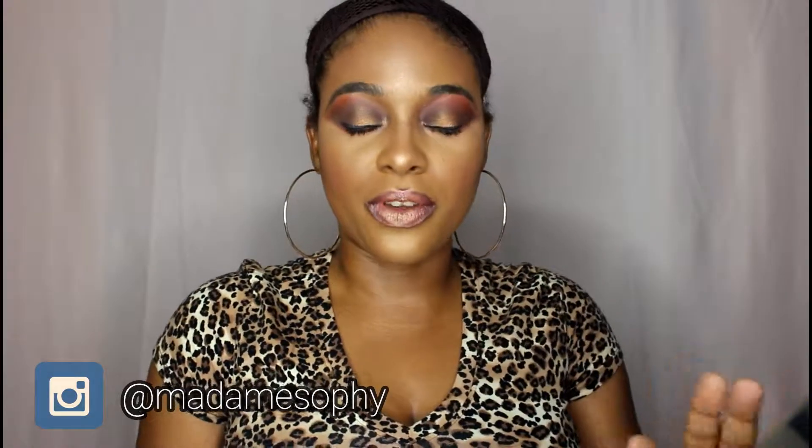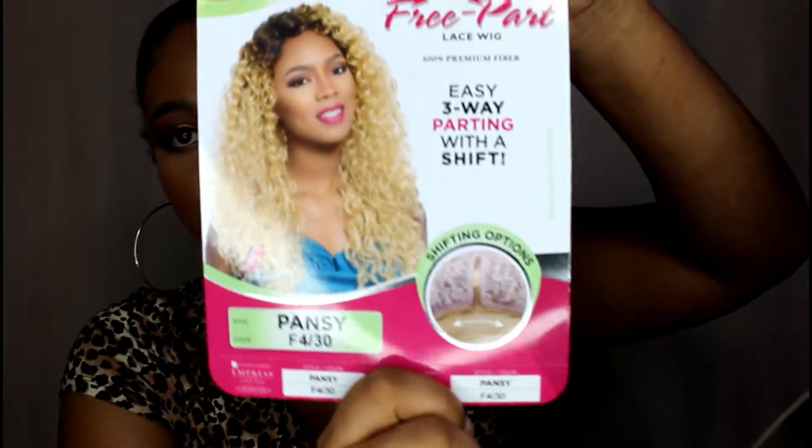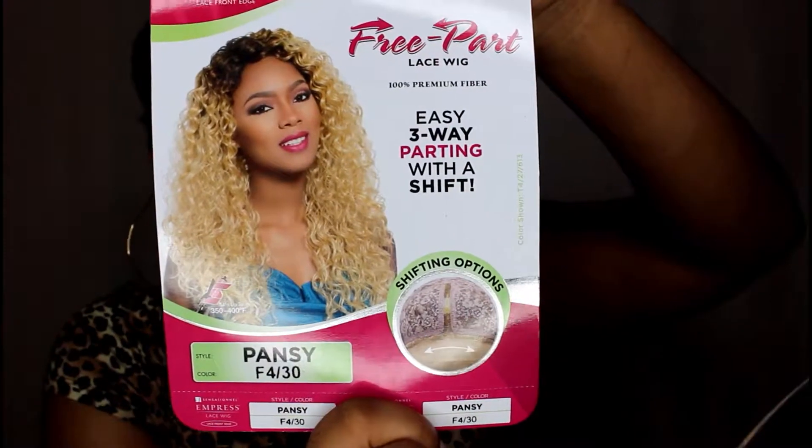Hey beautiful people, Matters here again to do another wig review. Today I'm going to be reviewing a wig from the Sensational Empress lace wig collection. This wig is a free part wig — you could wear this wig in three ways. You can have it as a center part, a left part, or a right part. The name of this wig is Pansy, and as you can see on the stock card, this is an easy three-way part.